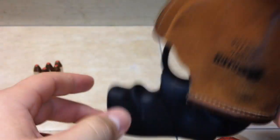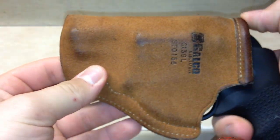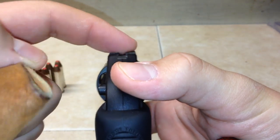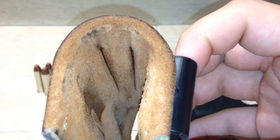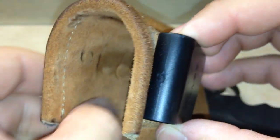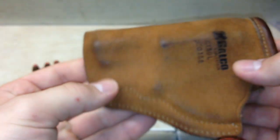It does have practically no retention — you can see the gun just falls out when I shake it. But it does stay in place when it's in your pants. There is a little break-in period, but the point is it really molds to the gun. You can see the two sight picture lines from the LCR right here, the cylinder, the release button, and the cylinder on the other side. It really shapes to the gun well.